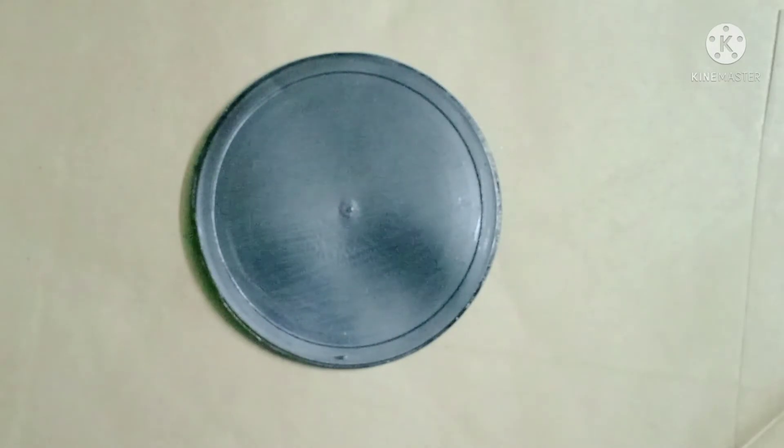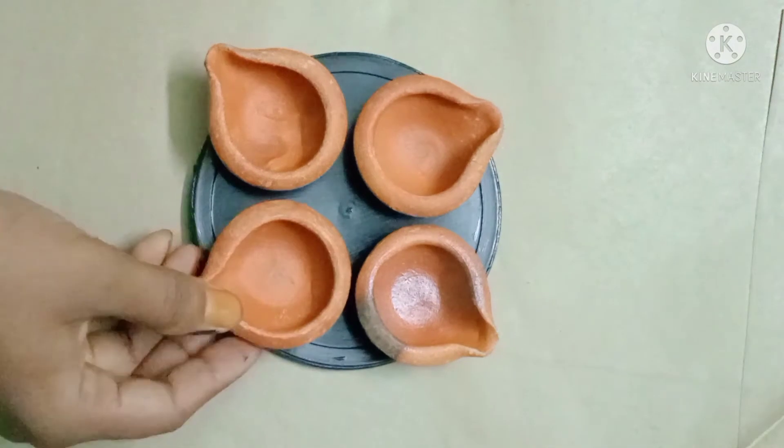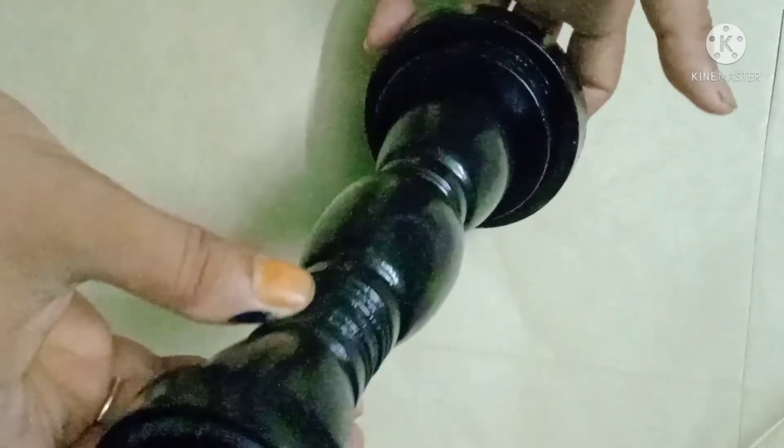I also put this color in this black color. This is the golden color, this is the antique look.